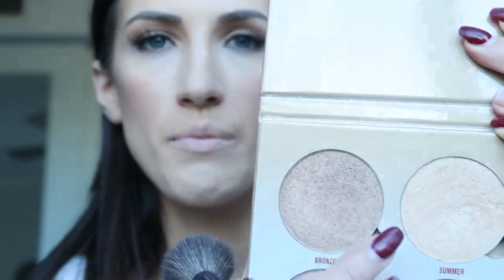For bronzing I'm going to take my shade and light palette by Kat Von D and take the middle color, applying it down the sides of my nose and around my forehead. Then I'm going to go in with my MAC blush in shade Melba — one of my favorites — and apply that to the apples of my cheeks. To highlight I'm going to take the Anastasia Beverly Hills palette, shade Summer — super pigmented — and apply that to the tops of my cheeks, down the bridge of my nose, and just to the top of my lips.